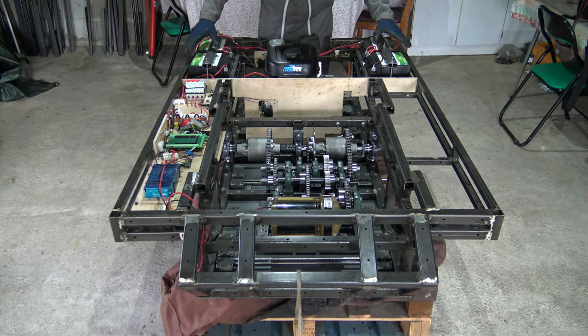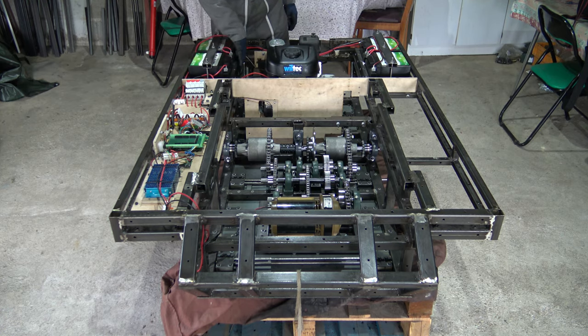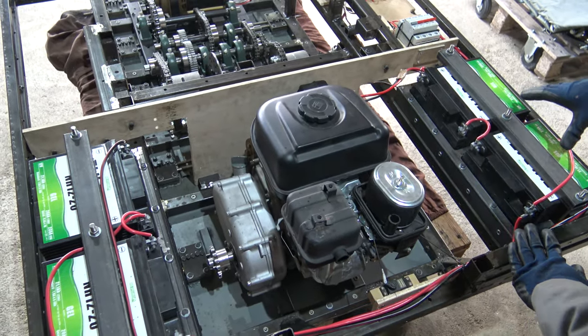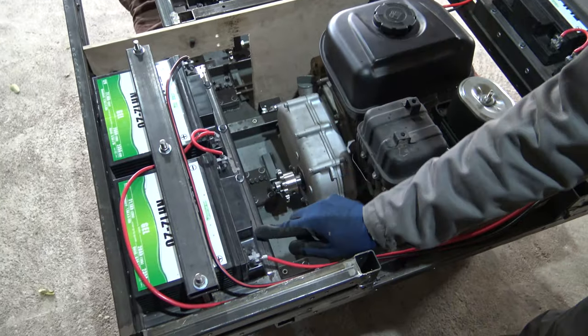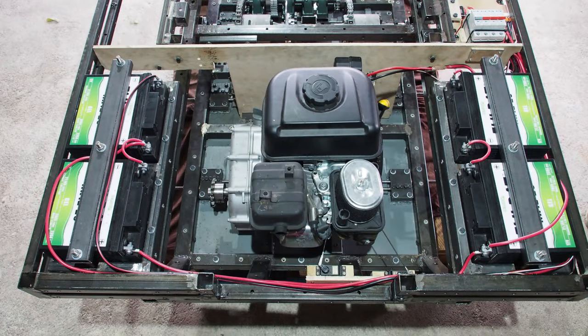Here I've added 4 motorcycle batteries. Each of them outputs 12 volts so I can get up to 48 volts DC. Their capacity is 20 amp hour. I've designed a specific bracket to mount them on the tank. These batteries will provide power for all the onboard systems.